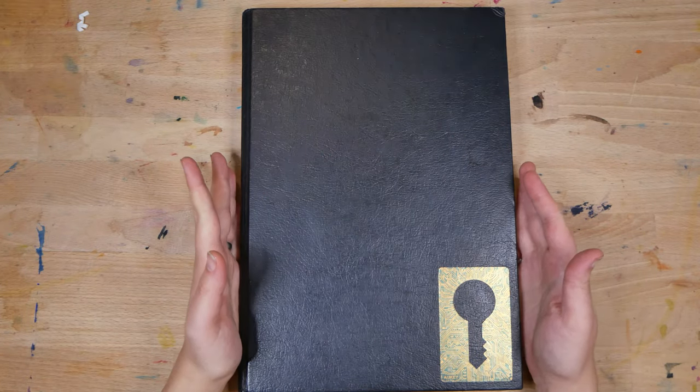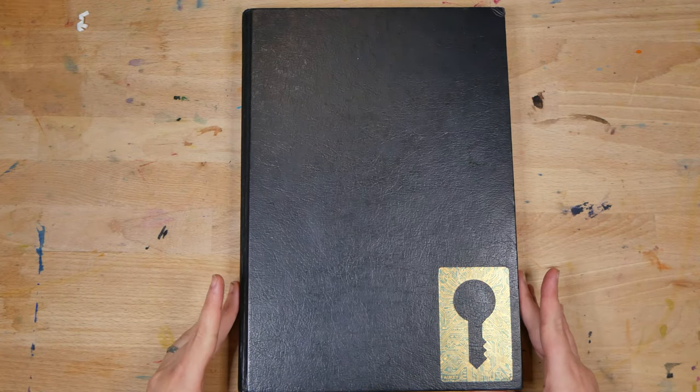Hello, welcome back to the studio. In today's video, I'm going to share my third sketchbook tour with you.